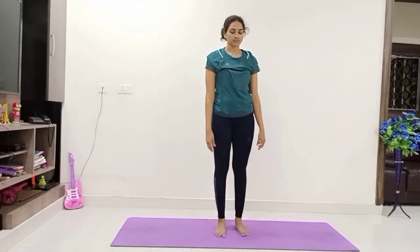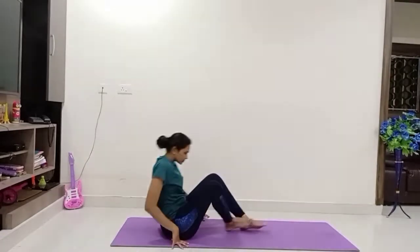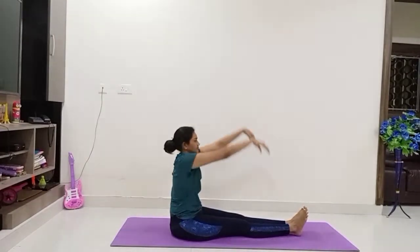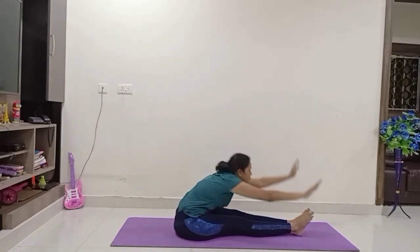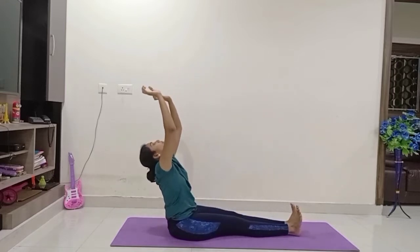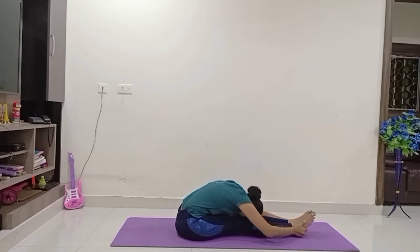Now come onto the mat, stretch your legs, come to Dandasana. Inhale, raise both hands up. Exhale, bend forward, come to Paschimottanasana. Again inhale, raise both hands up, and exhale, bend forward. Try to touch your forehead to the knees.